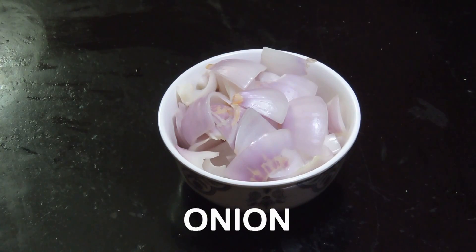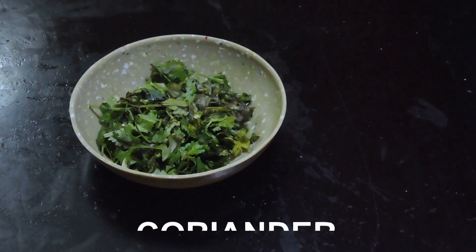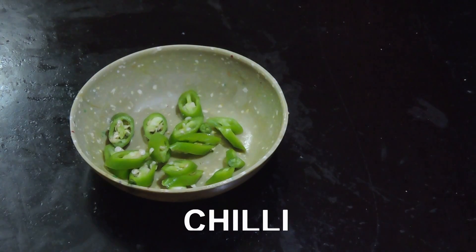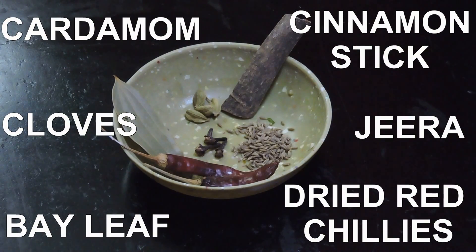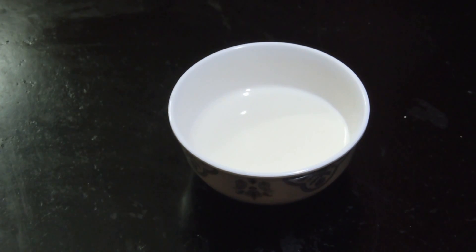For the curry, we need some freshly chopped onions, capsicum, garlic, coriander, a bowl of tomato puree, 2 tbsp ginger garlic paste, and 2 freshly chopped green chilies. For the spices, I have taken a stick of cinnamon, 4 cloves, 4 cardamom, 1 bay leaf, 2 dry red chilli, and a spoon of jeera. I have also taken some fresh cream because it gives a very good taste.